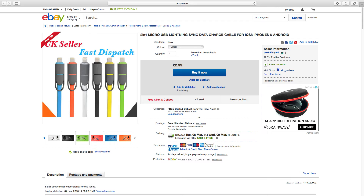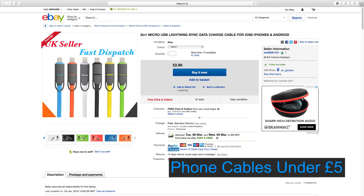Hi everyone, it's Anna from TechHut, and today I'm going to be showing you three interesting phone cables.